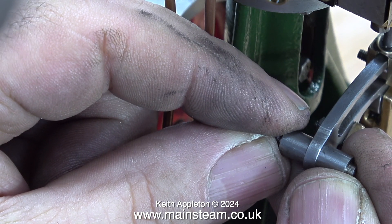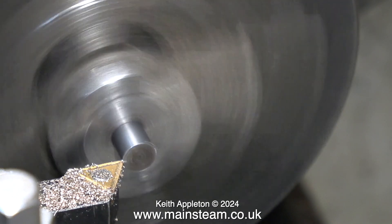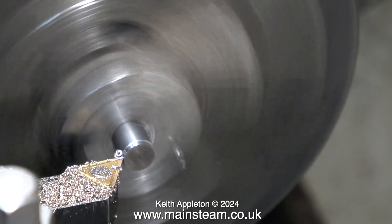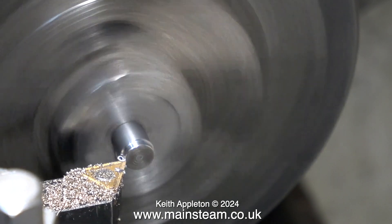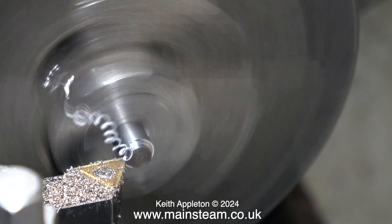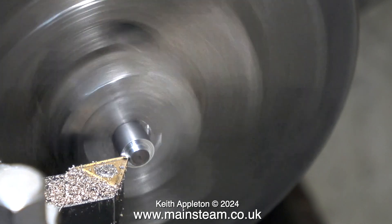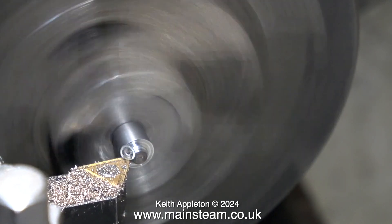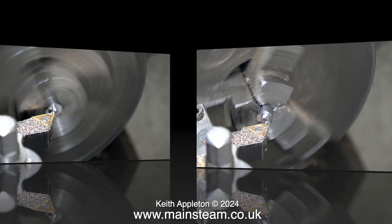I'm going to do the first job wrong — not that I'm stupid, but sometimes it's a good idea to show the wrong way to do it and what will happen, very much like a beginner would probably do it. Here's the part held in the chuck by the very small bit at the end. I'm trying to avoid facing across the end, which would put too much pressure on the piece, so instead I'm taking small cuts from right to left, which in theory will not put quite as much pressure on this small component. But when I get near the middle, watch — the part comes loose in the chuck.